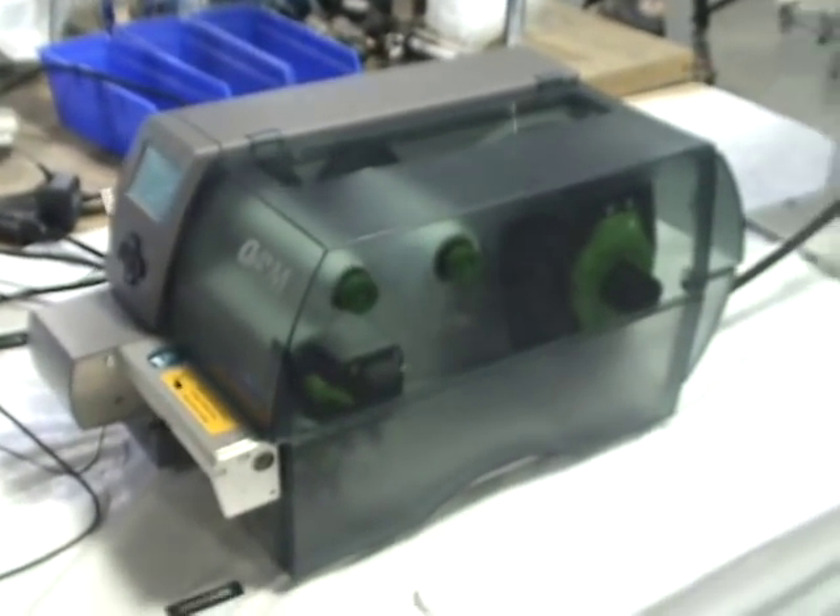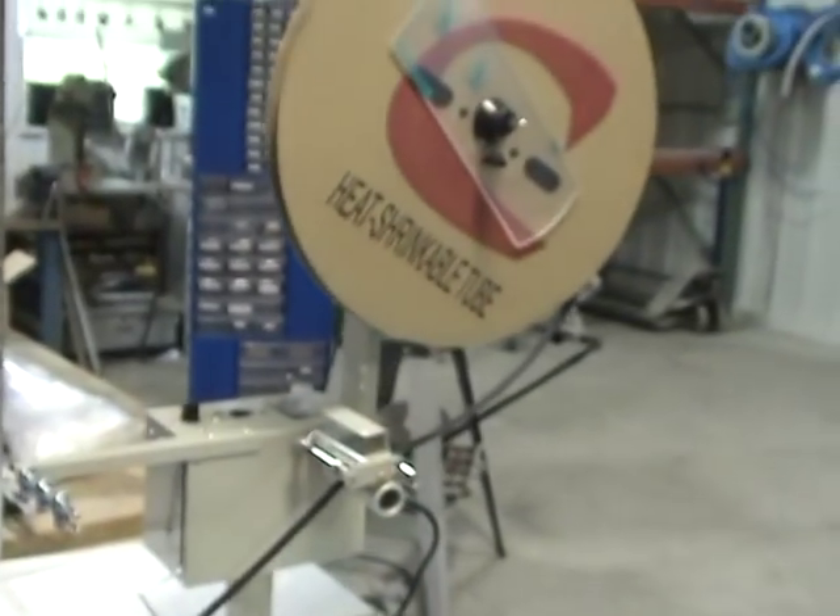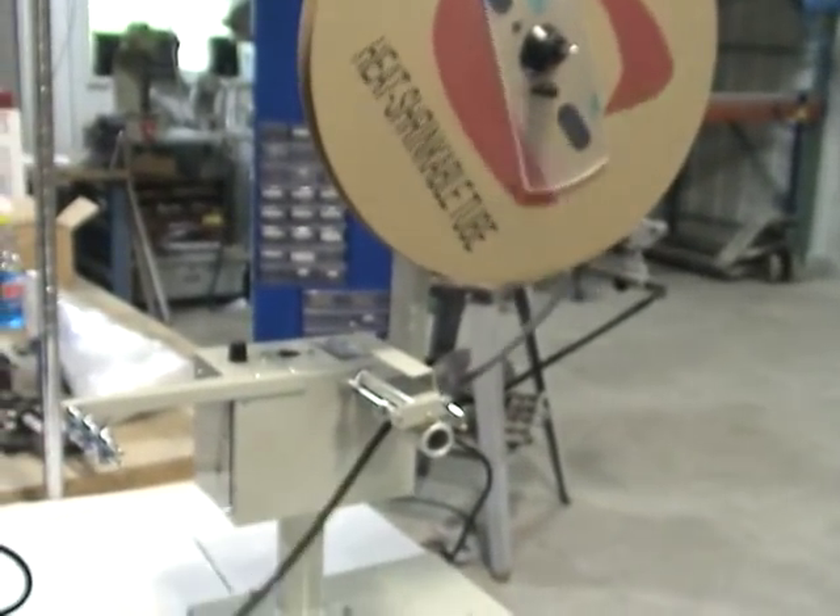This is the CAB A4 Plus M P-Shrink Printer Cutter with feeder for big spools.